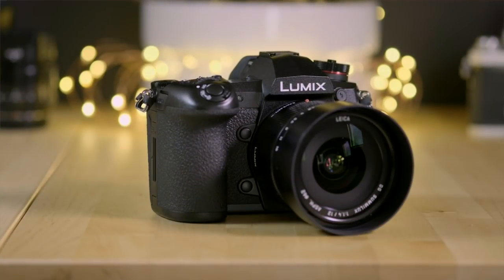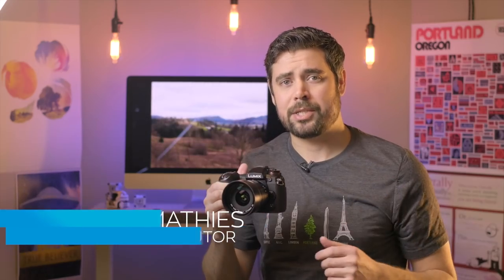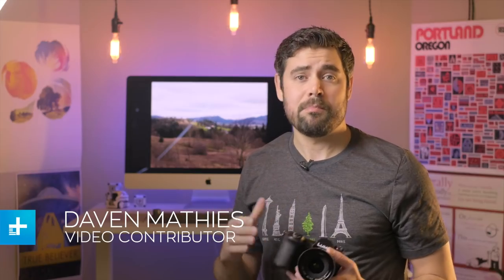Davin here with Digital Trends, and today we're taking a look at the Panasonic Lumix G9. In many ways, this is Panasonic's answer to the Olympus OM-D E-M1 Mark II. It's a high-end micro four-thirds camera built for enthusiasts and professional photographers. This also fills a sort of horizontal gap in Panasonic's own product lineup, with the G9 differentiating itself from the equally capable but increasingly video-focused GH series.